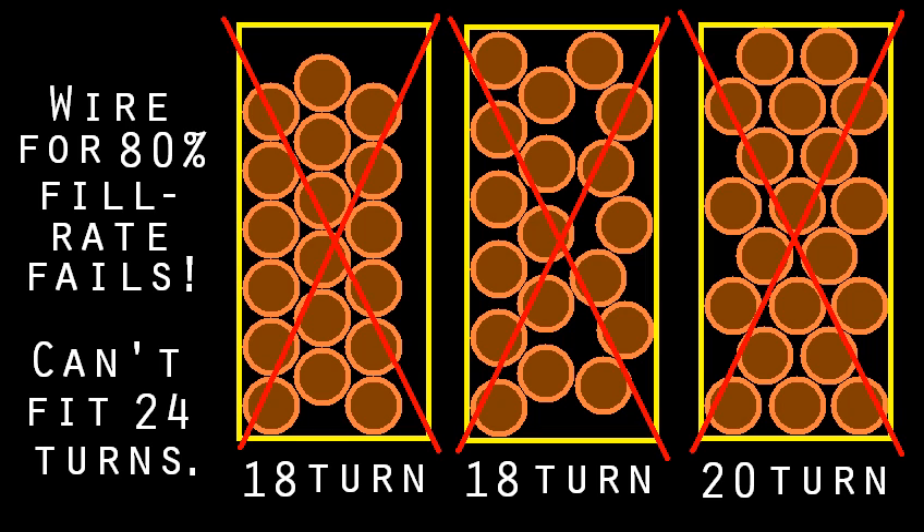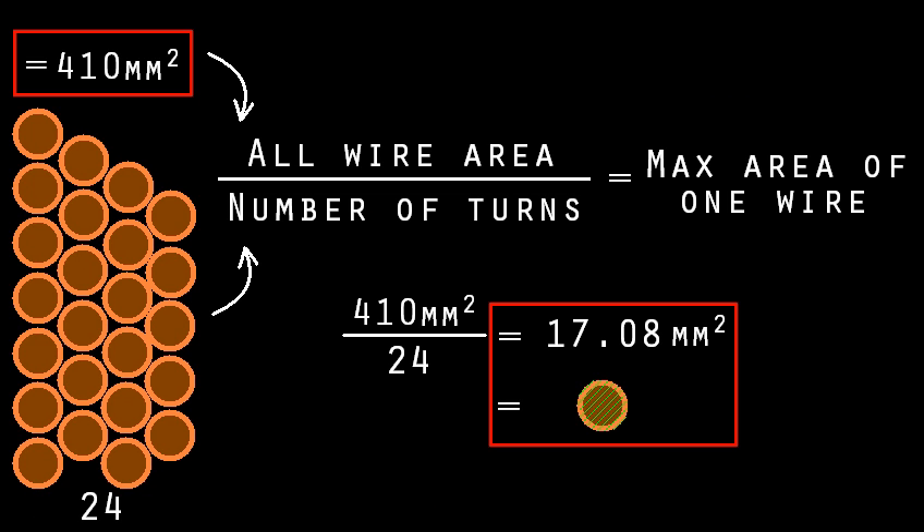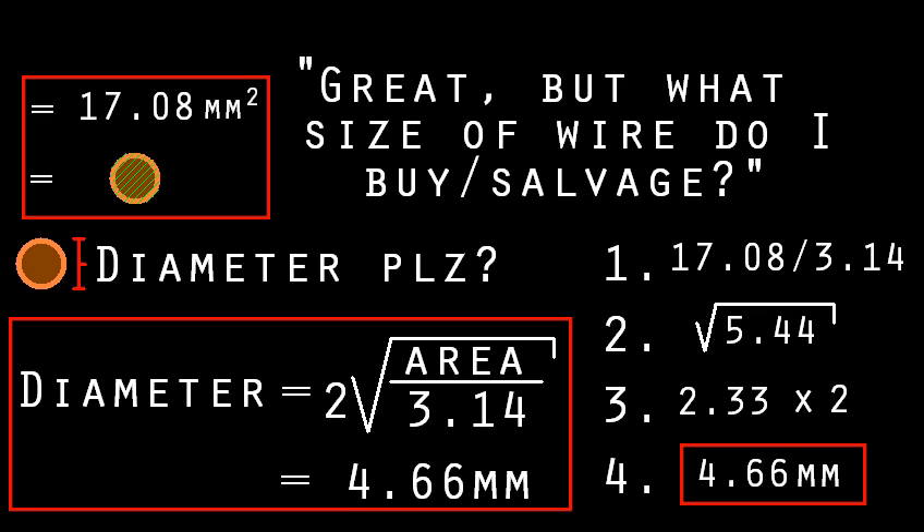Better to have extra space — which will also help with cooling — than not enough space and having to start over with thinner wire. So take your rectangle area, get rid of 40-50% that you won't be able to fill, and write down the new area estimate. Then divide that number by the number of turns your secondary should have inside that area, and write that result down. That number is the max cross-sectional area of the wire, including its insulation, that you have room for. To find how thick the wire should be: divide the per-wire area by 3.14, take the square root of it, then double the result. Done — your calculator does it all for you.